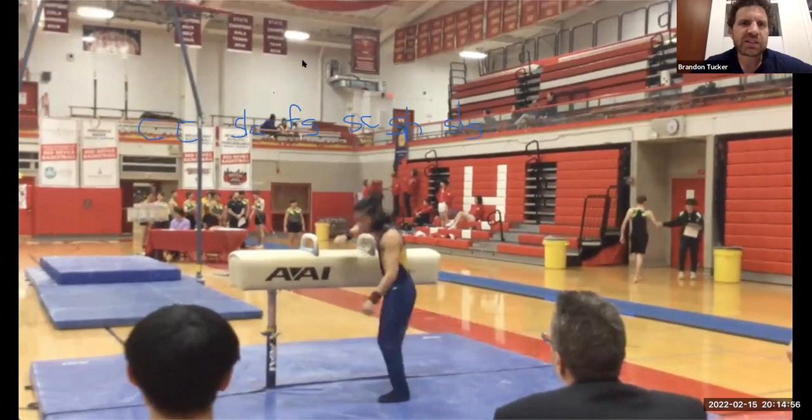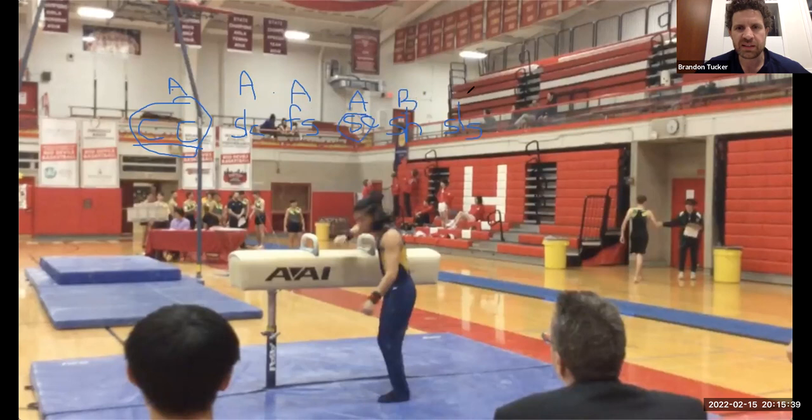On pommel horse, if you're just writing down the circle that counted, you might be missing lots of deductions from the other circles they were doing. This gymnast did fig circles — he did two in a row; the second one definitely had a stop in it, but he attempted. So he's going to get element group two with those circles — but remember that's only one A. There's an A single leg circle, a non-fig A. He did a false scissor for an A, a scissor for an A — that's element group one — a scissor hop for a B, and a single leg stockley back.